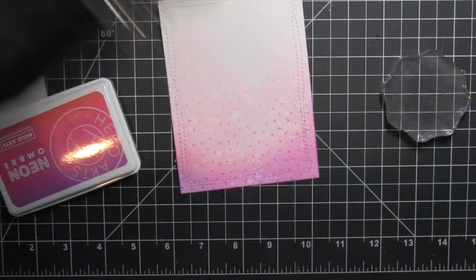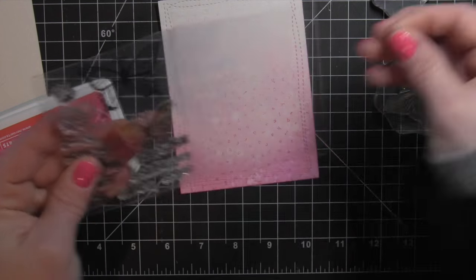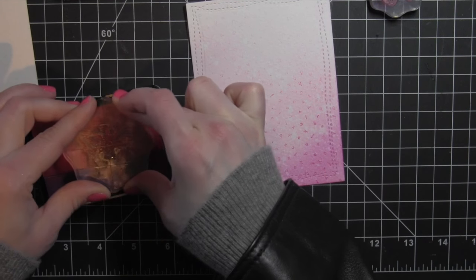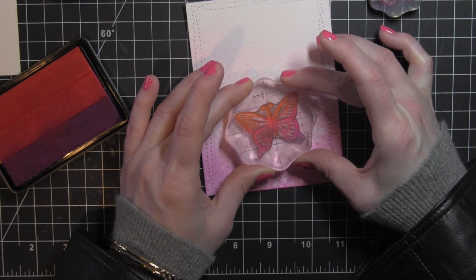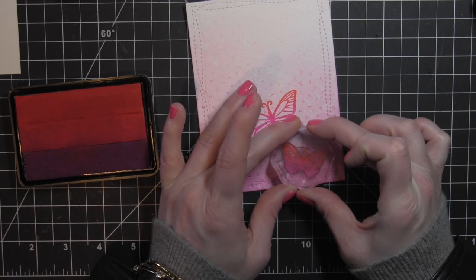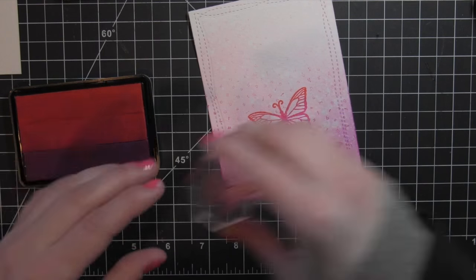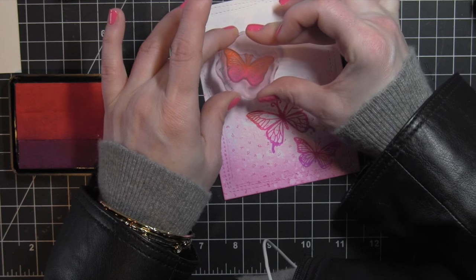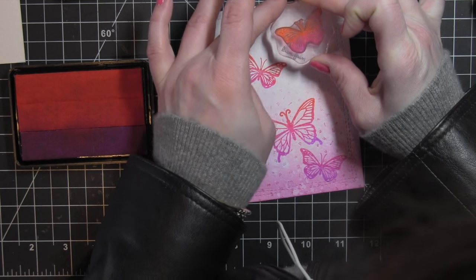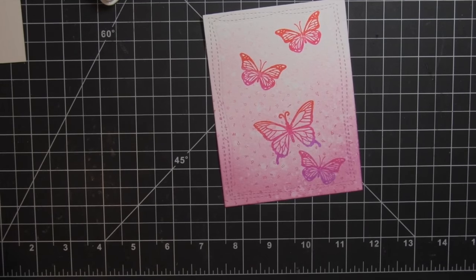I'm going to take the new neon ombre red to purple ink pad, which I absolutely adore. I love all three of the new neon ombre ink pads from Hero Arts. Using the two butterflies from the butterfly stamp and cut set, I'm going to take the large butterfly first, ink that up with this ombre ink pad, and stamp that right on my card. You want to go back and forth a little bit to blend the ink colors so that it blends nicely and you don't have a really harsh line. For the small butterfly I'm only using two colors, but I kind of move back and forth between the two colors to get a really nice transition. And there are my beautiful stamped butterflies, which are gorgeous as is.